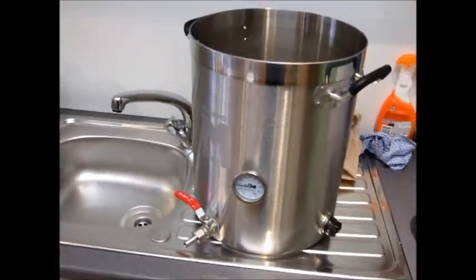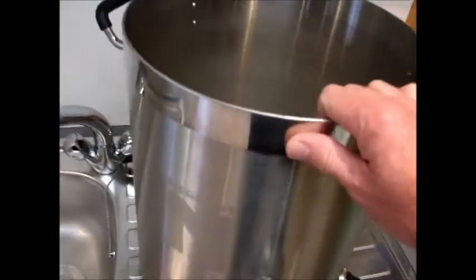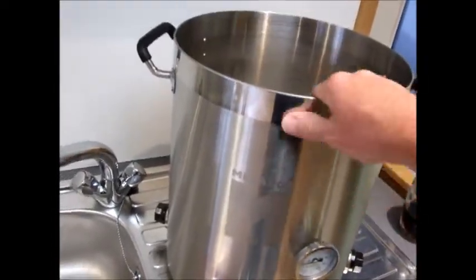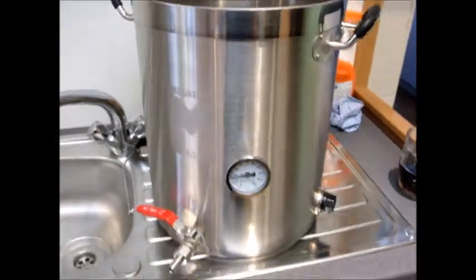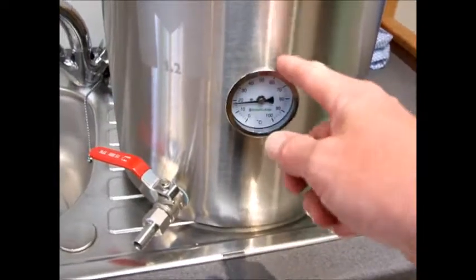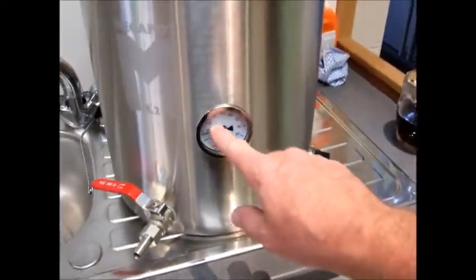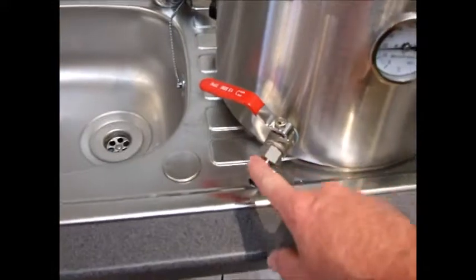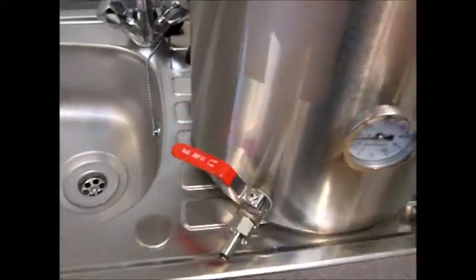This is probably my proudest moment — my homemade boiler. I got one of these mega pots online, half price at 40 quid in a Black Friday sale. I've got a thermometer in there — not really needed when it's boiling, but it tells you when it's getting close so you don't have to stand there watching constantly. I also fitted a tap and two decent kettle-element-type elements.